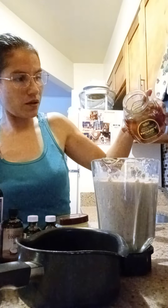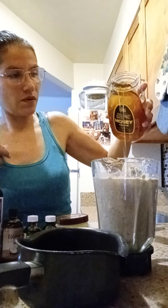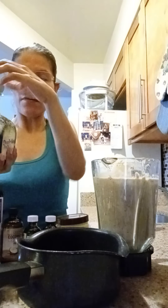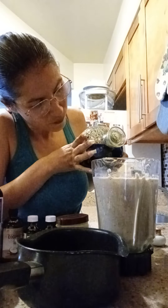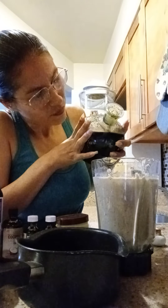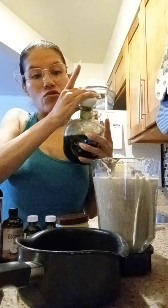The honey goes in it - there we go. And a little bit of the real black sea oil, the original one, right here - just a little bit. Don't waste it because this is hard to get. I'm already used to the taste.